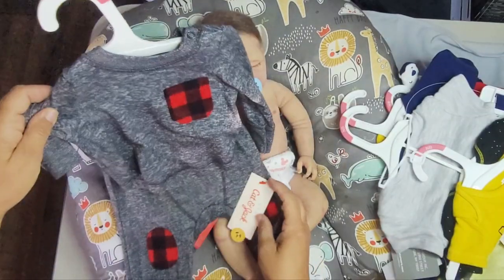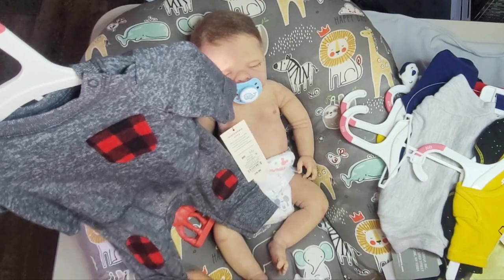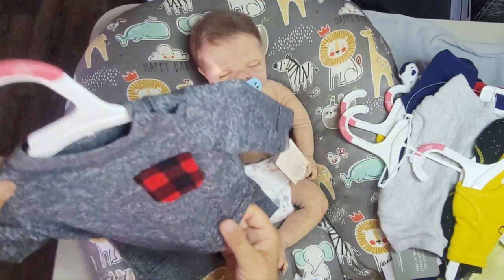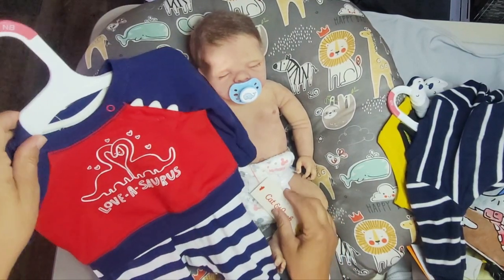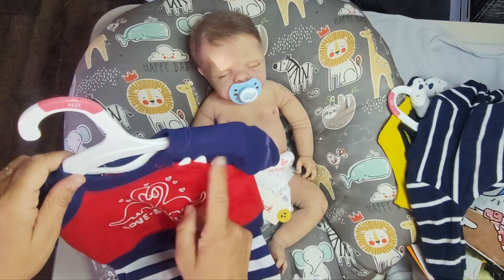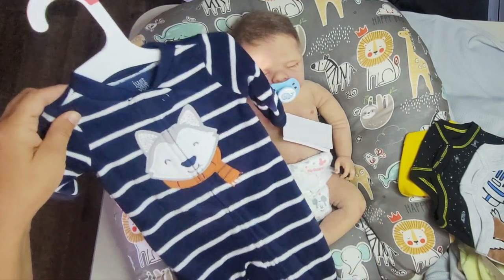I picked this up. This is a Cat and Jack, newborn size. It could be a sleeper. It's so soft and it has a little soft fluffy pocket with some knee patches. Adorable. Two piece. We have a Valentine's cute outfit here by Cat and Jack — Love-a-Saurus. And this opens. Just so cute. This is a nice fluffy soft sleeper.